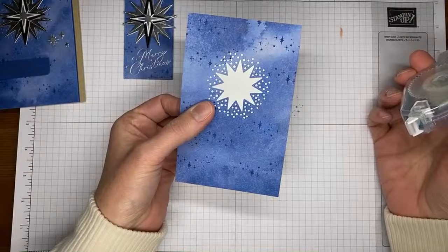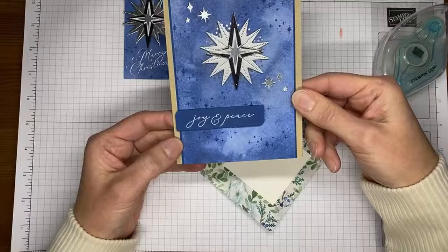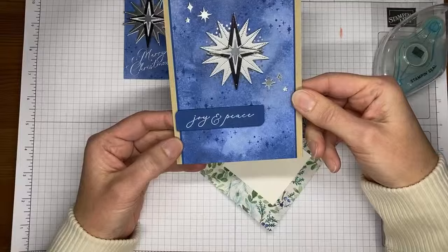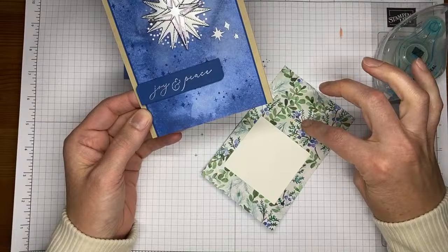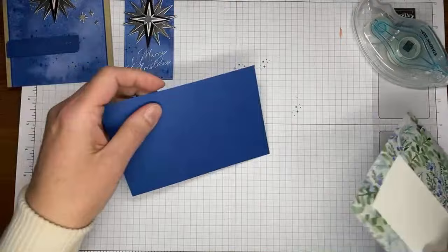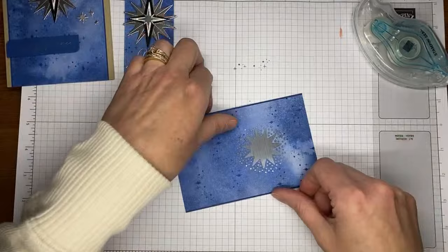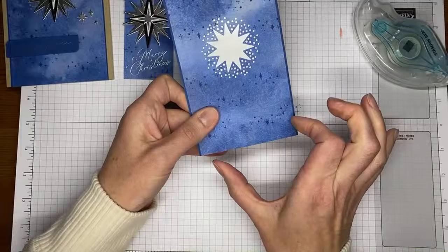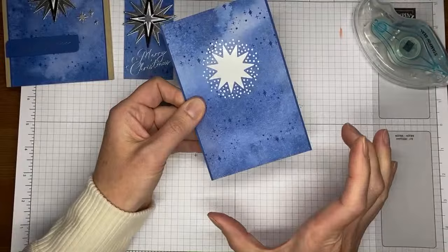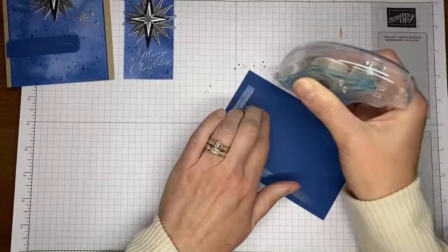I'm running Stamp & Seal around the edge of the designer series paper. I cut the original panel to three and three-quarters by five and a half, but cut this one down to three and a half by five and a half for a wider border. I've adhered it to a piece of Blueberry Bushel cardstock that's about three and five-eighths by five and a half, and now I'm sticking that to the front of a Crumb Cake card base.